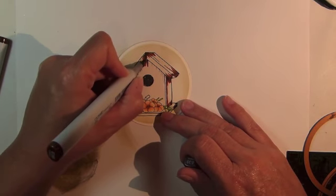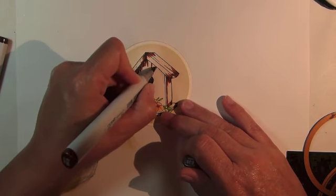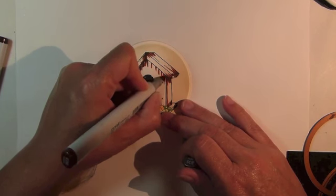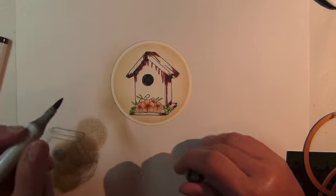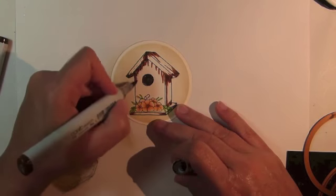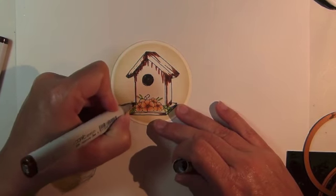To get that aged weathered look on the birdhouse, we'll be coloring in using several brown and gray Copic Markers, and then we'll go back over those using a blender pen. That will push out the color and make it look bleached out.